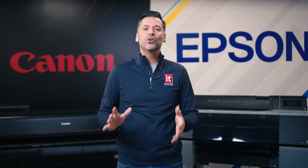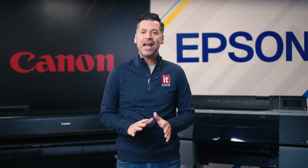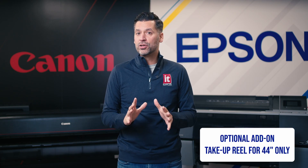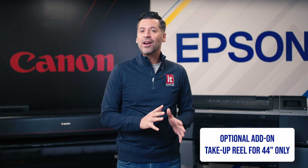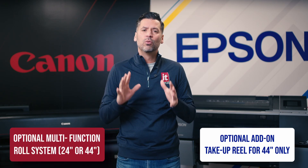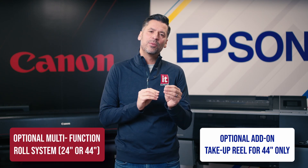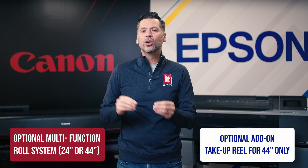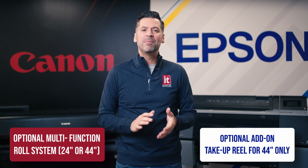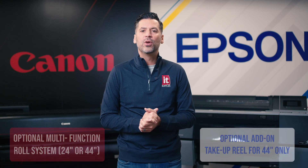The second thing to consider is how you prefer to use roll media and if a take-up reel is needed. None of the 24 or 44 inch models from Canon or Epson come with a take-up reel. However, you can add an optional take-up reel to the 44 inch Epson, which is the 9570. Epson does not offer a take-up reel on the 24 inch version. Canon has an optional multi-function roll system that can be added to either the 24 or 44 inch model, and it allows you to use it as a take-up reel or load a second roll for easy switching between jobs and media types.